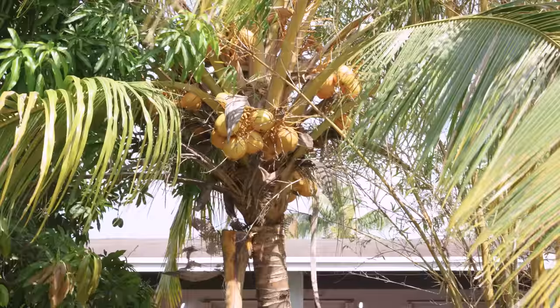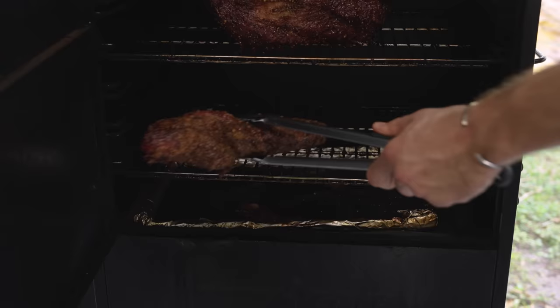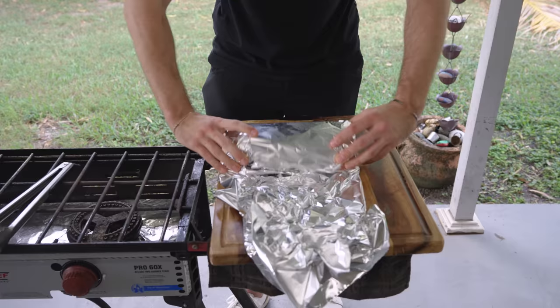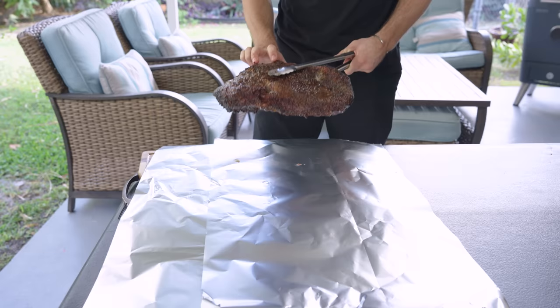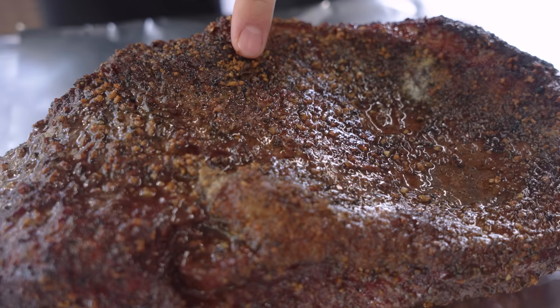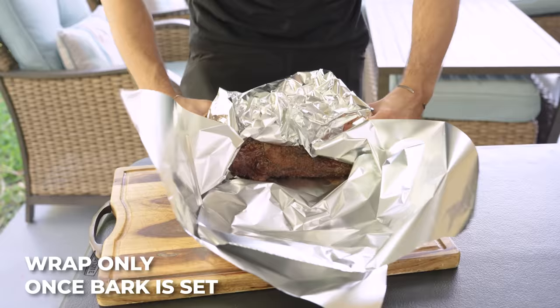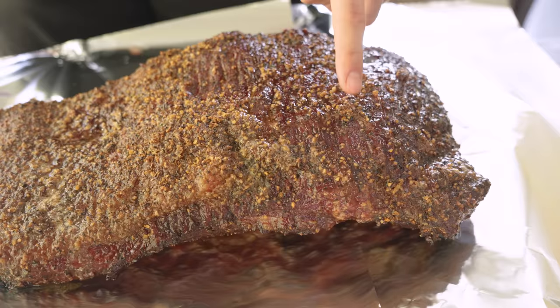We add them to the grill, smoking over applewood low and slow. We spent the next few hours enjoying the Florida weather — just check out those coconuts — until the smaller lamb brisket was finished. We then wrapped up the pork brisket to finish the cooking process and re-added it to the grill, then did the same for the bison. You can see that bark is looking great. Wrapping in tinfoil traps in moisture, hopefully keeping this lean cut of meat nice and juicy.